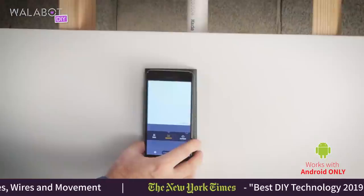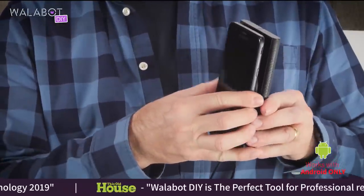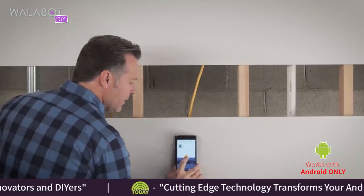This is the Wallabot. It detects pipe, wire, and wood or metal studs through drywall and concrete. Attach the Wallabot to your phone — the Wallabot emits signals and receives reflections back that it can then translate into useful information for you.